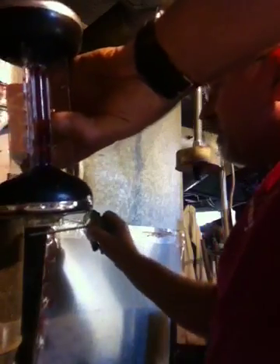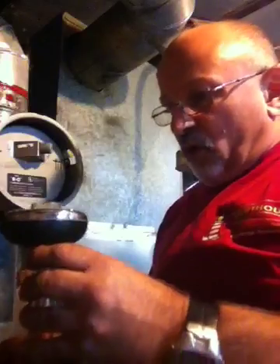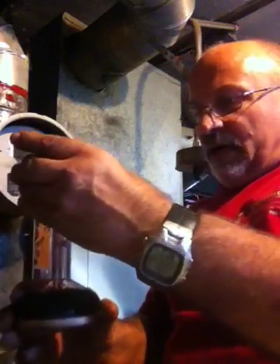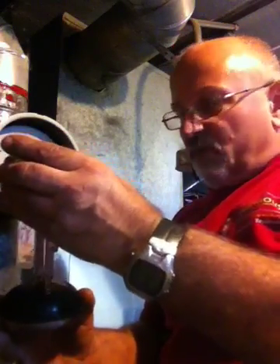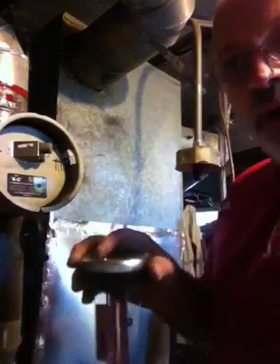The final test is actually going to be the temperature amount coming off the oil burner. That lets you know how efficient it is, how much is actually going up your chimney.